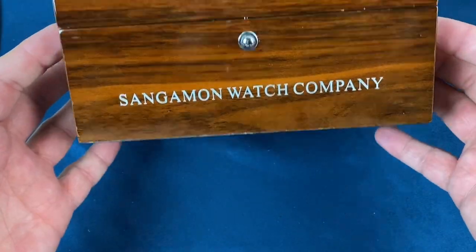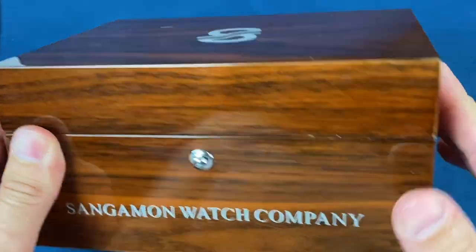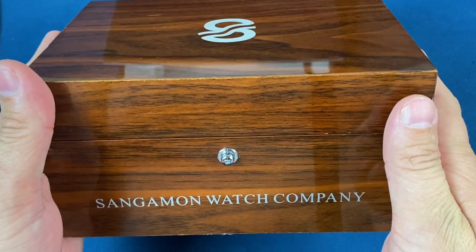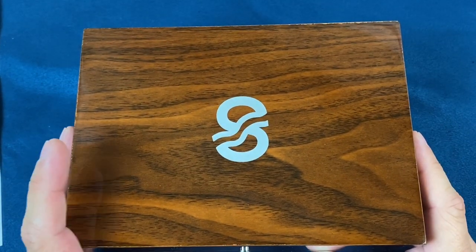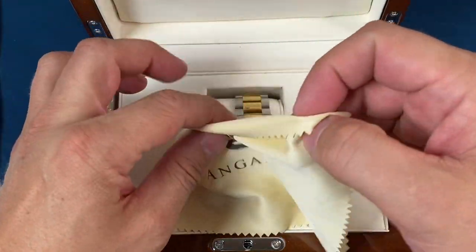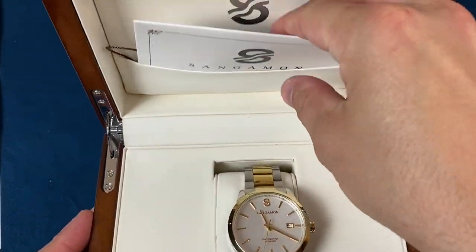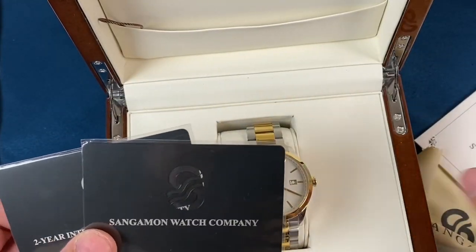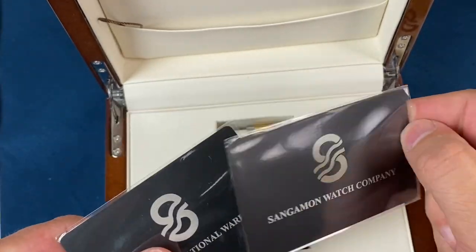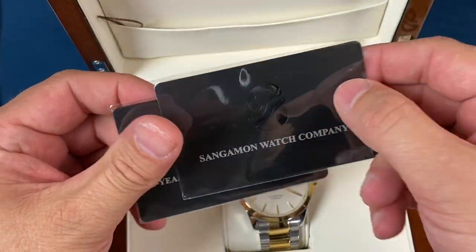It is a very nice watch box that has a nice cherry wood with a high gloss piano finish. Really nice watch box. Let's go ahead and open it up. We've got a nice little wipe-down cloth, got a pocket up here with a few different things in it. Looks like we've got a warranty card, which the warranty cards are metal — kind of cool. I like the logo.